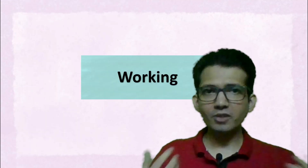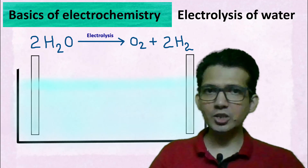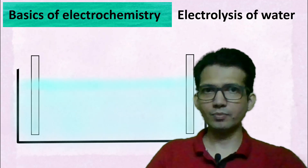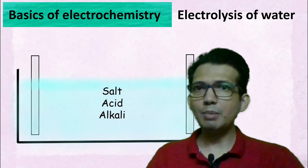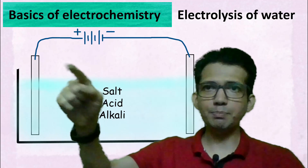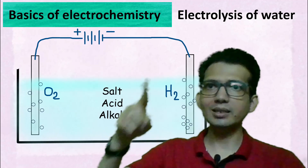Before understanding the working of the Clark electrode, let us understand the basics of electrolysis of water. Electrolysis of water is a phenomenon in which molecules of water are broken down into oxygen and hydrogen in the presence of electric current. For this, we take some water and to increase its electrical conductivity, we add some amount of salt, acid, or alkali. We then connect the electrodes with a power supply such as a battery. Oxygen bubbles are generated at the positive terminal, whereas hydrogen bubbles are generated at the negative end.